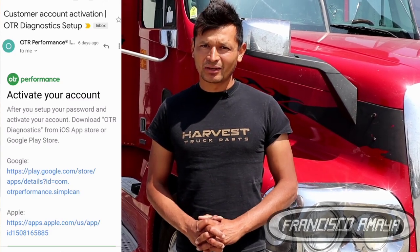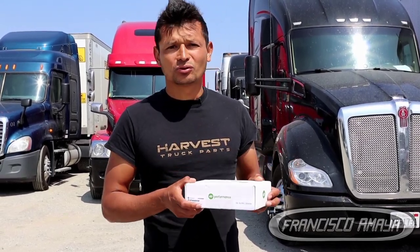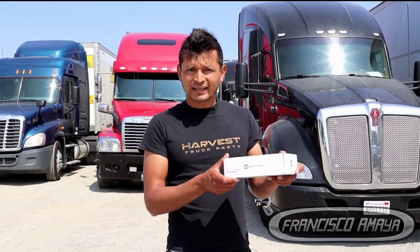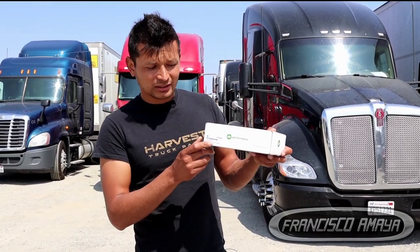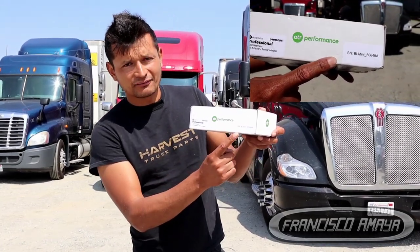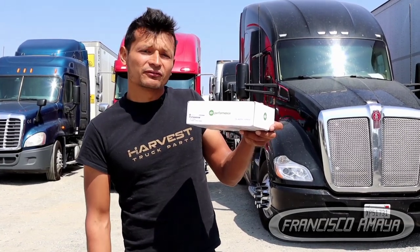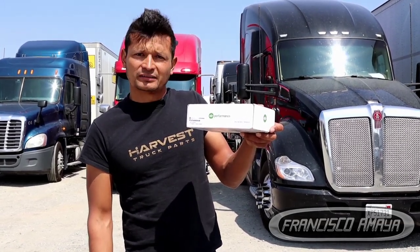After purchasing the subscription, you are going to receive an email where you will activate your account, and then you are going to download the OTR Diagnostic software. In a couple of days you are going to receive this package. This package contains the adapters and interfaces that you need to connect to your vehicle. It will tell you right here what type of version you have, and it's also going to have this sticker which is the Bluetooth identification for the OTR link.